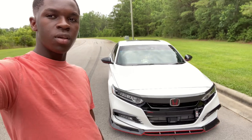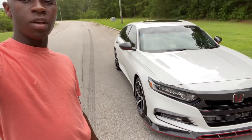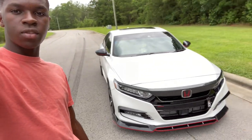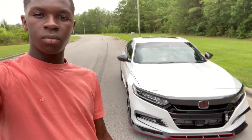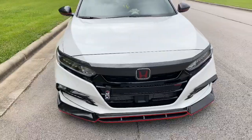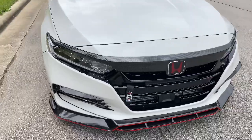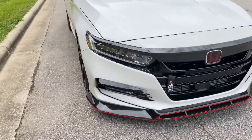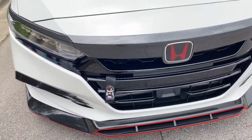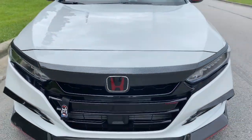The mods so far are mostly cosmetic stuff. I'll show you guys all that and put a link in the description. Starting up front, we have grill covers, a lip, and a fog light trim. Also we got a toe strap — it's not really functional for towing, it's just there for looks — and a red devil emblem.